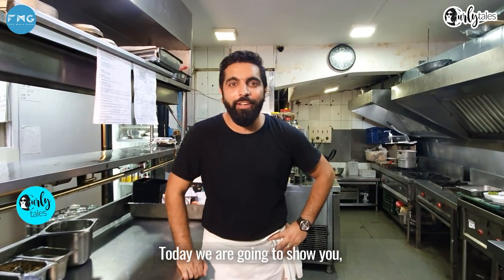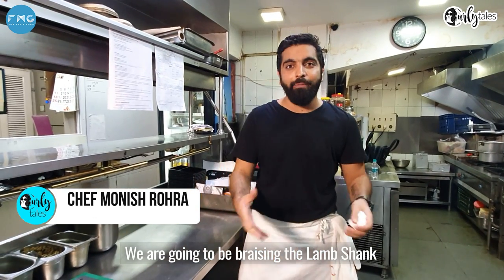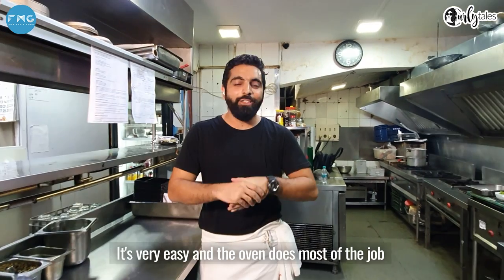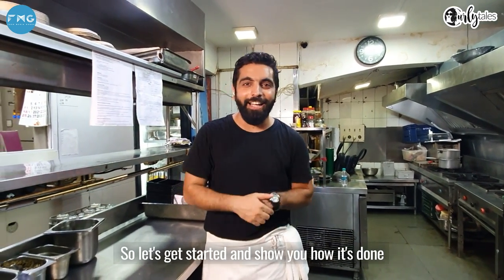Thank you for having me. Today we are going to show you one of my favourite recipes — cooking lamb. We are going to be braising the lamb shanks in a French style, and at the same time we are going to be cooking some pasta. It's very easy and the oven does most of the job. So let's get started.